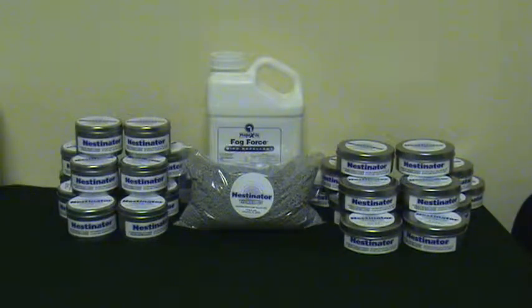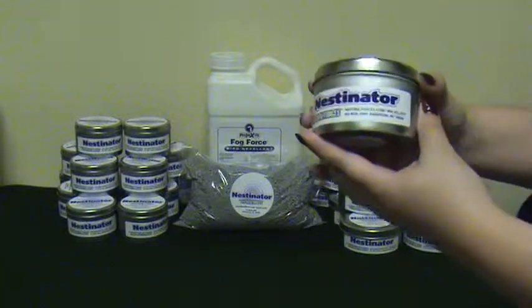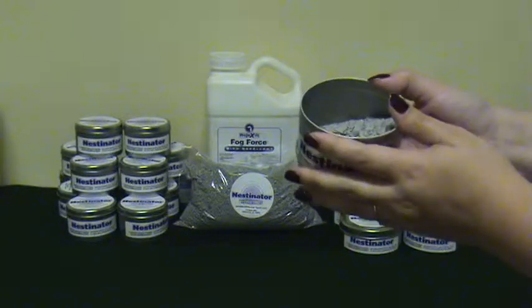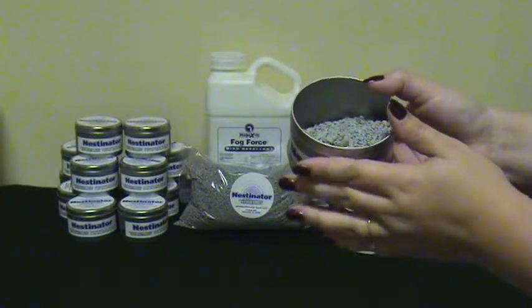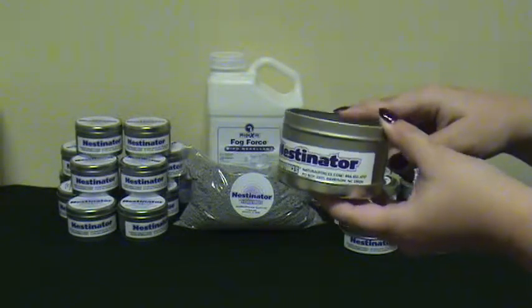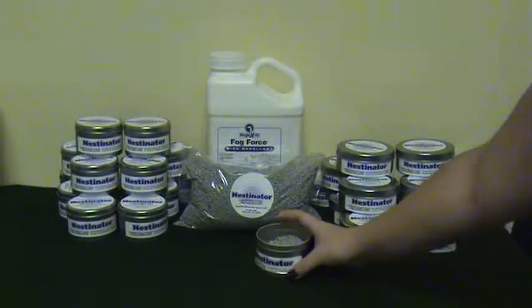The Nestinator can be placed in rafters, stairways, and any other covered area where birds nest. Place the lid of the Nestinator on the bottom of the can. Fill the Nestinator with 4 ounces of natural absorbent material, then pour 3 to 4 ounces of Fog Force ready-to-use liquid into the Nestinator and place it in the area to be treated.